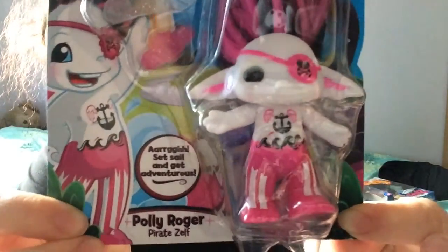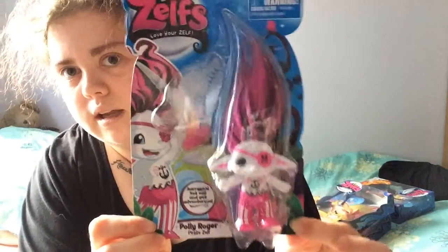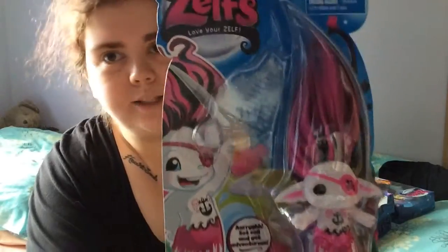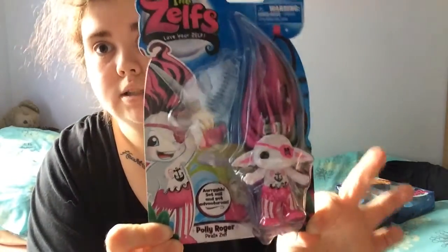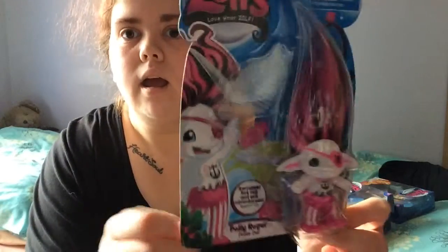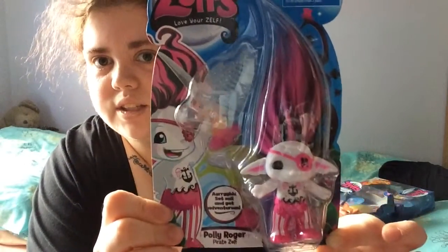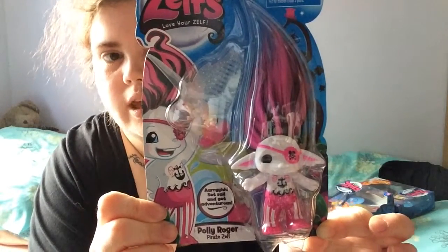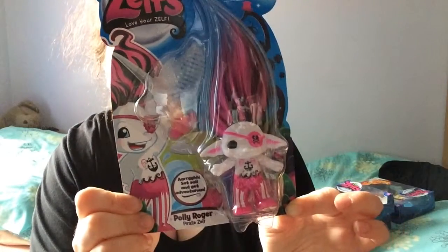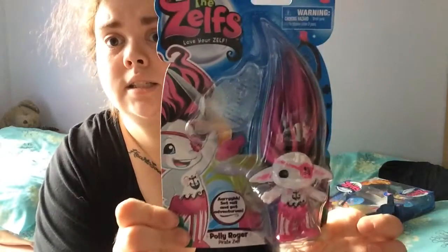She is the pirate Zelf and everyone who knows me knows that I love pirates and I'm a huge Pirates of the Caribbean fan. She comes with a comb and three elastic hair bands, a hair clip, and the collector's list.